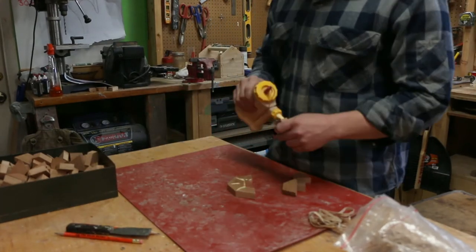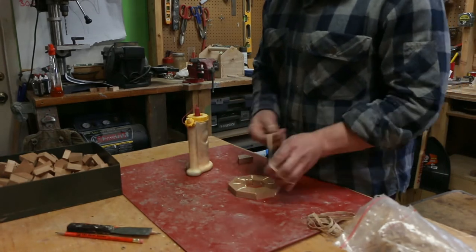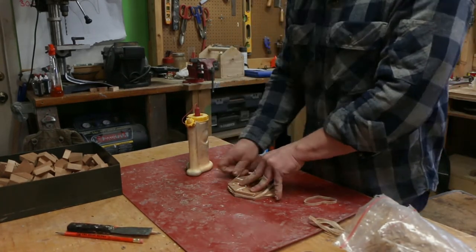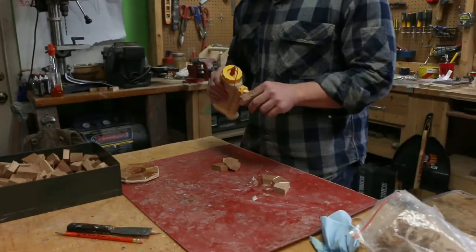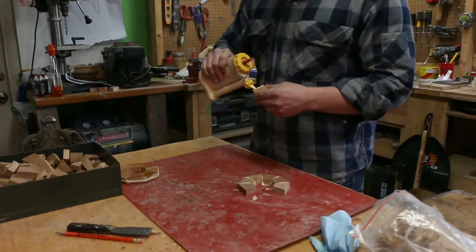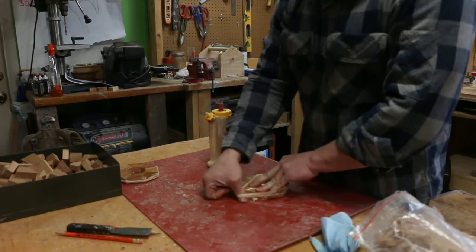Just like I did with the segmented cup, it starts with gluing a whole bunch of different pieces together. I'm using rubber bands to hold them all while they glue up. There are good charts online if you're wondering about the angles, or you could go old school and just do the math — 360 degrees in a circle divided by the number of cuts.